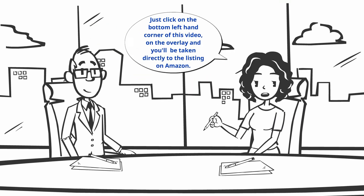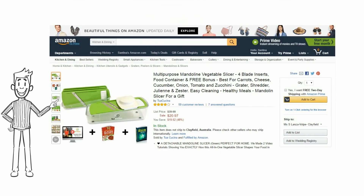And ordering is simple as well. Just click on the bottom left-hand corner of this video on the overlay and you'll be taken directly to the listing on Amazon.